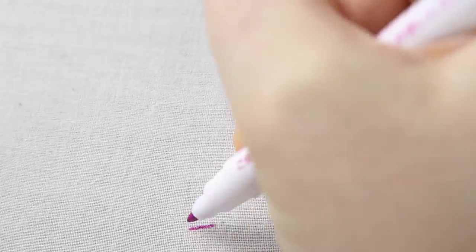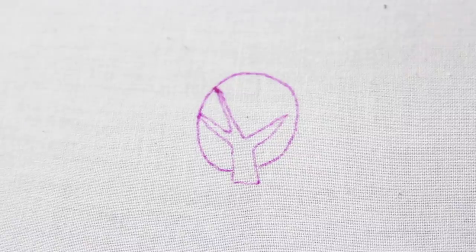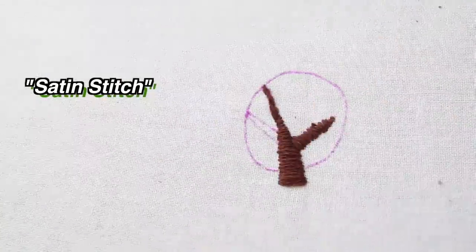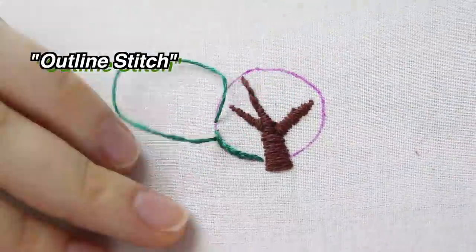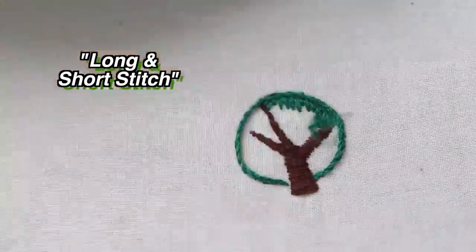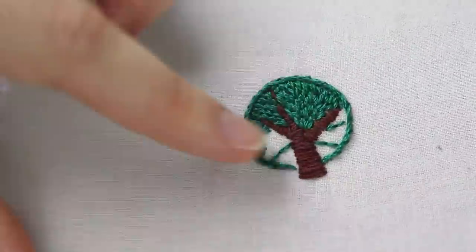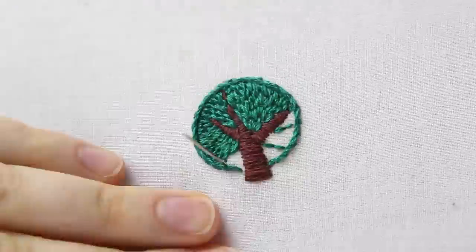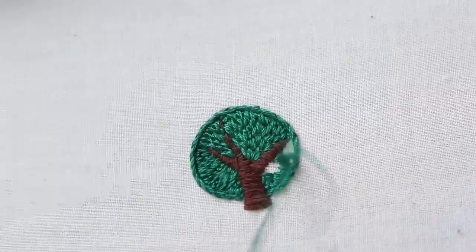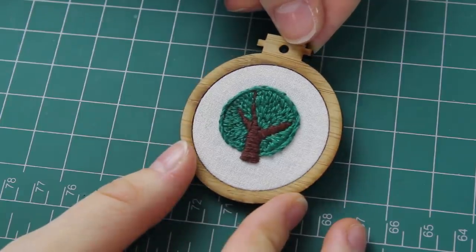On this plain cream-coloured piece of scrap fabric, I drew an outline of a tree with a water-soluble marker, then I did a satin stitch for the tree trunk and branches with brown thread, and an outline stitch for the tree's leaves. Then I filled in the tree's leaves with a long and short stitch — this stitch is really similar to satin stitch but useful for filling in larger shapes. I also did little guide stitches around the circle shape of the leaves. I actually put this one into one of those mini hoops — I'm going to make it into a necklace pendant.